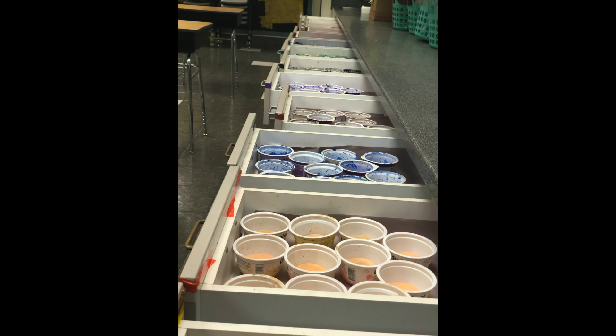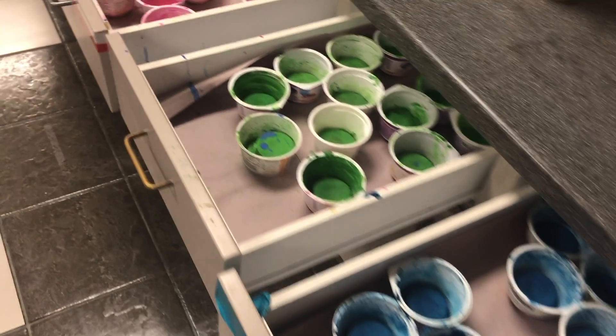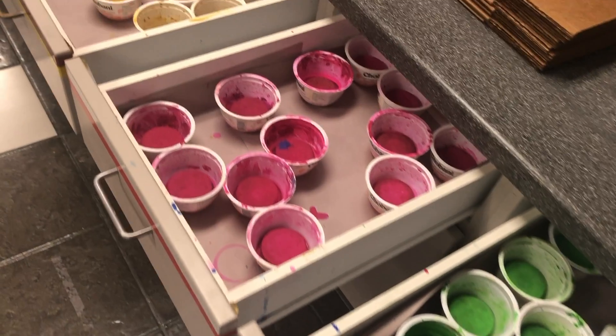I store the paints in drawers. I've lined the drawers with construction paper so that we can use the papers as painted paper at a later date.